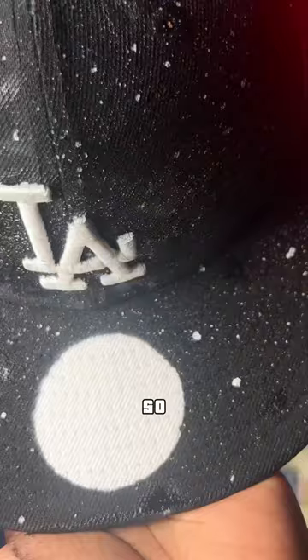Y'all remember that sticker? I left that circle there so we can paint like a planet there, or maybe the sun — I don't know if that's a bad idea or not, but you guys let me know in the comments. This was definitely different for sure. Let me know if I should add anything.